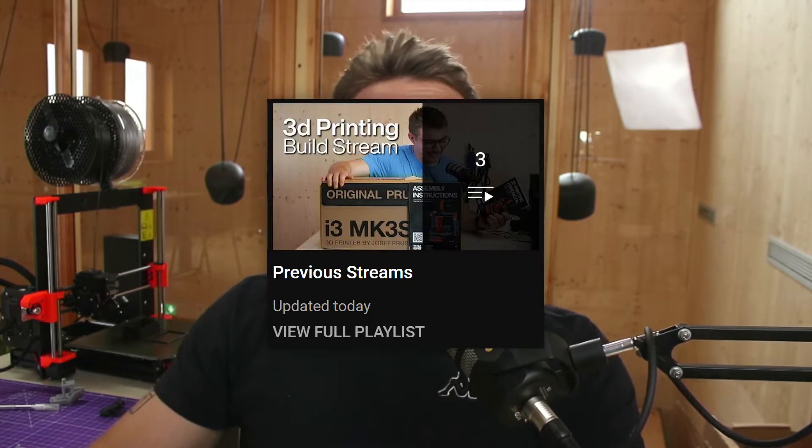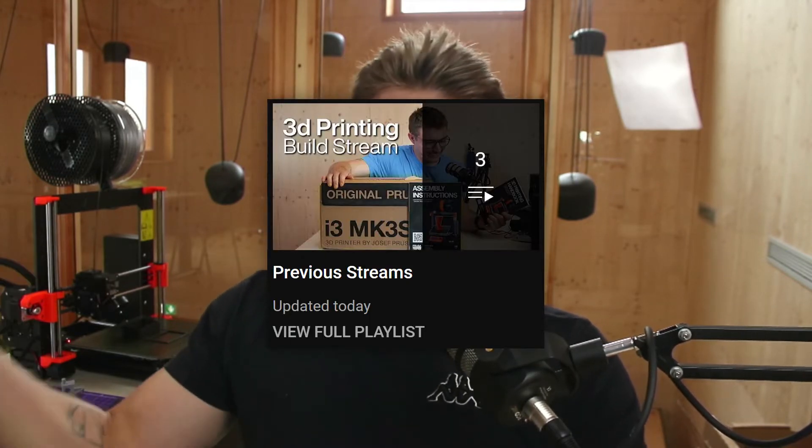Hi there! When you saw the thumbnail, you are starting to get the point now. Welcome to part 4 of the streaming highlights of me building the Prusa MK3S+. If you would like to see the entirety of this stream, it is available on my YouTube channel under the playlist section. Do not forget to like and subscribe to not miss any new streams and videos. Thanks for tuning in and enjoy the streaming highlights!